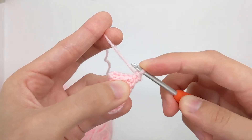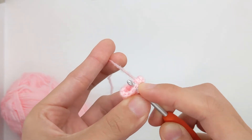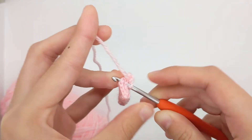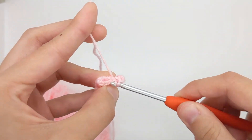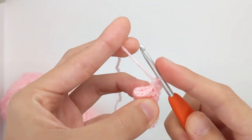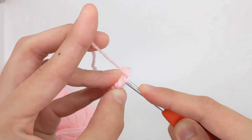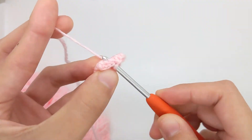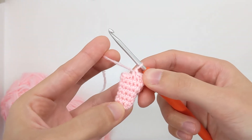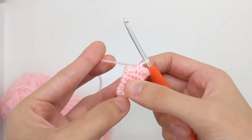I'm just going to continue by inserting my hook into the next single crochet stitch in the front and the next one in the back, yarn over and pull through, yarn over and pull through — so that's two stitches. I'm just going to keep going until I get to the end. You can see we're closing off the opening of my rounded piece so you won't be able to stuff anymore in there and it's just becoming completely flat.